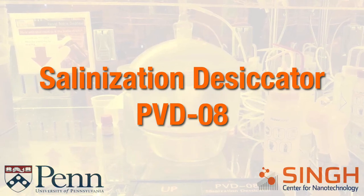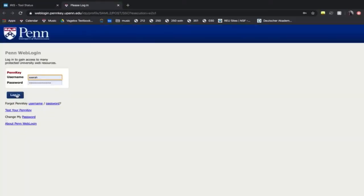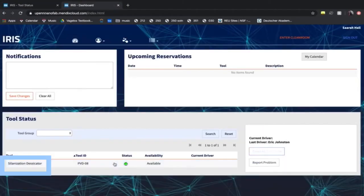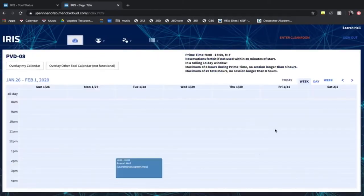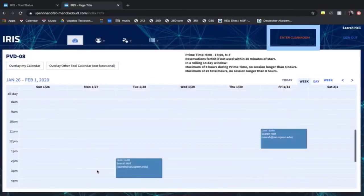Today we are walking through the procedure for use of the salinization desiccator. To begin, you must first log into IRIS and make a reservation. Select the tool, click the calendar button, and request a time slot. Two hours or so should be enough. Then press confirm and enter the clean room.